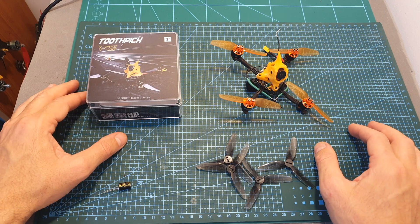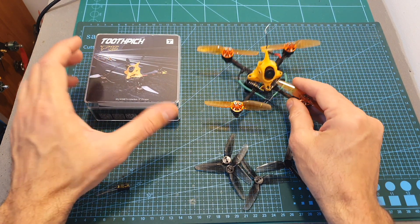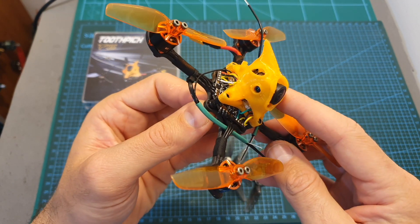The T-Motor F15 Toothpick comes inside a nice little box. Inside you can find the quadcopter which is pre-assembled, but you should note that it is only available in a plug-and-play version, which means that you will need to add your own radio receiver.